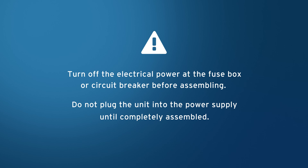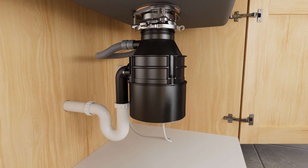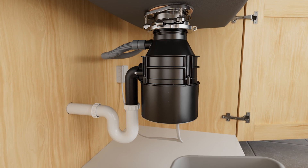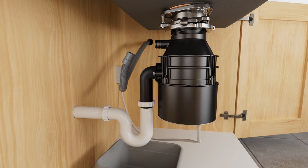Turn off electric power before beginning installation. If removing an existing disposal, place a bowl under the disposal to catch any water. Disconnect the drain trap from the waste discharge tube.